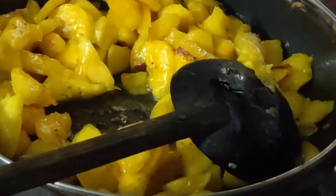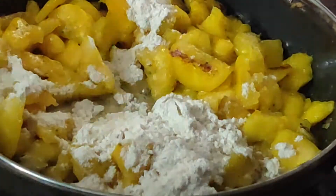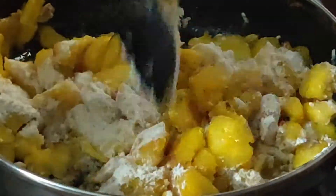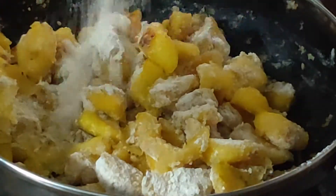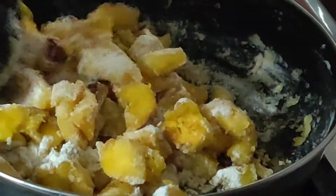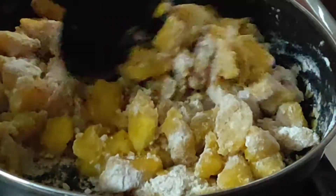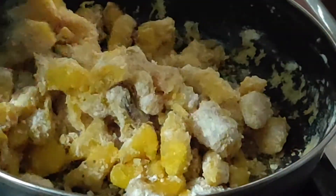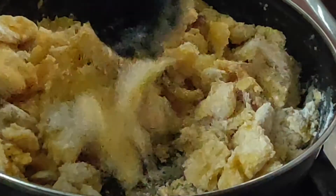We can now add one cup of wheat flour. Add it little by little at a time — add a little, give a good mix, then add a little more and mix again. Likewise add until the full cup is used, then give a good combine and cook for a further three minutes until it's almost done.